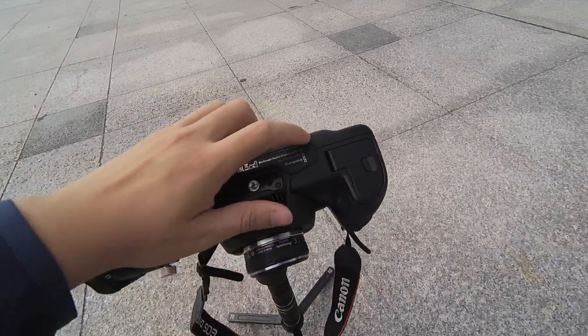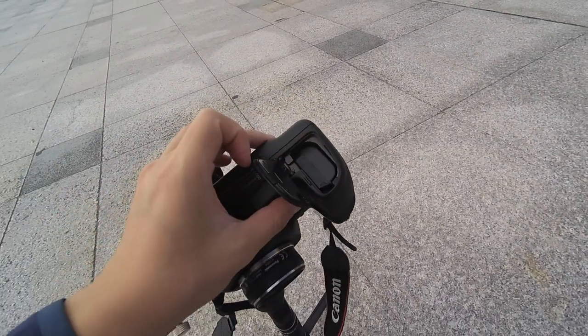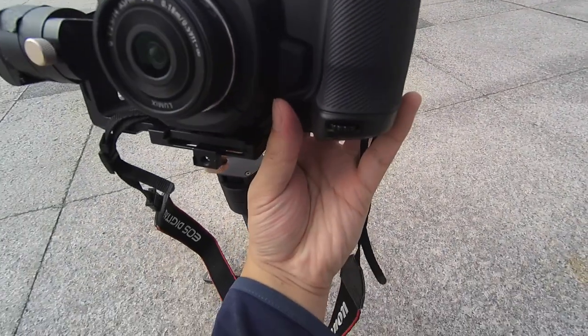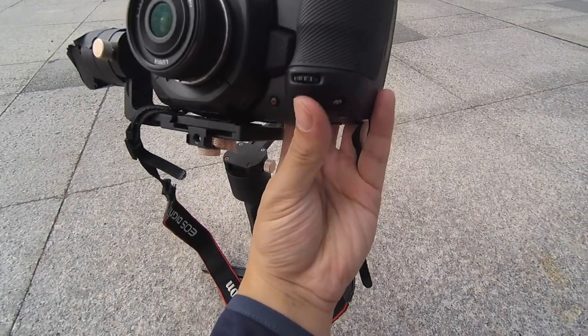In this case, if you want to change the battery, you don't need to move the camera out of the gimbal. And I prefer to use the small record button — it's easier to press than the bigger button.